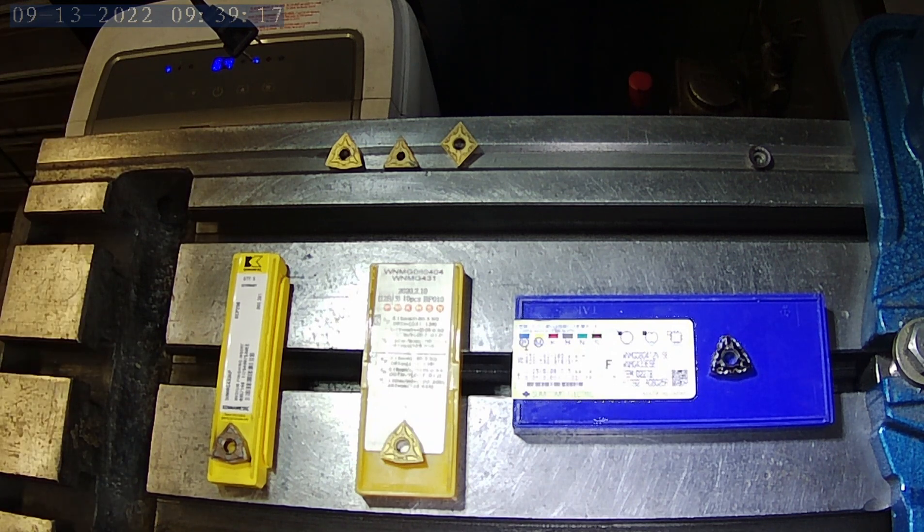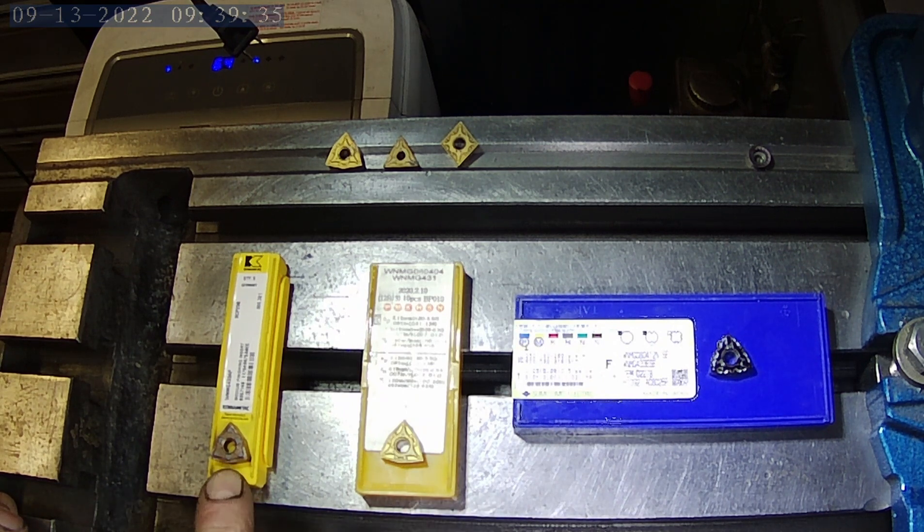We tested a round insert also, but for the sake of today's video I'm going to leave that one out. So I decided that I can take that same shape that gave us a great finish previously and put that up against two other WNMG inserts of higher quality. The KennaMetal one here is a German made insert — well, it says Germany on there but KennaMetal is an American company, so for the sake of this video we'll call that USA.